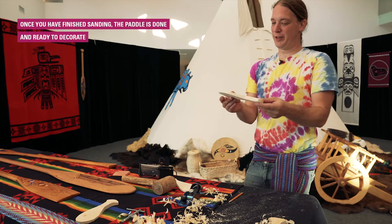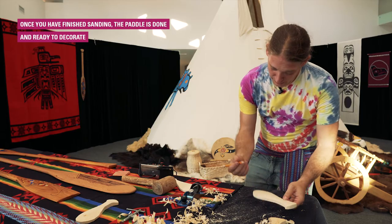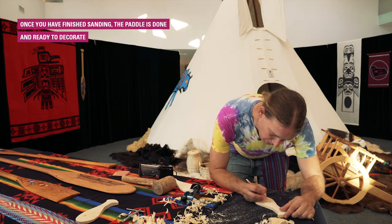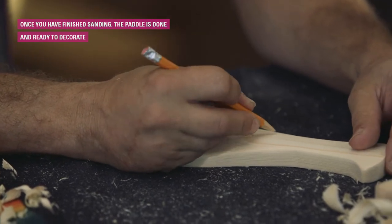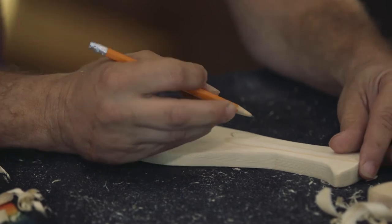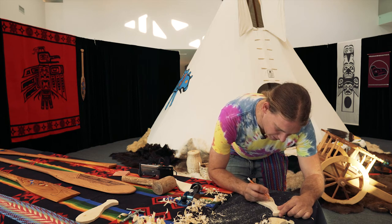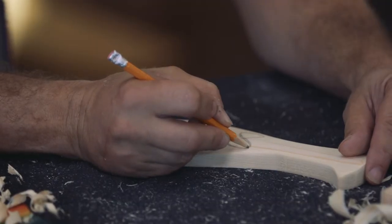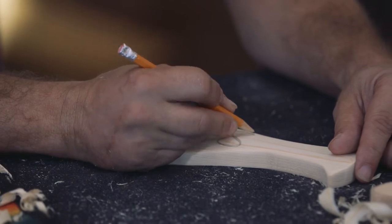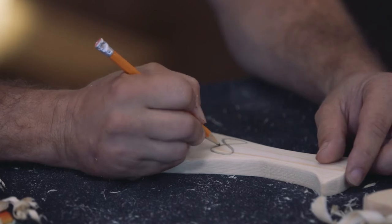We've got our little mini paddle carved, and I'm going to put an infinity symbol on it — just freehand it, because that's what I like to do. Sometimes it turns out really good and sometimes it doesn't. The important part is having fun and making something cool you've never made before. I'm doing the infinity because my family are Métis, and by joining our First Nations and European cultures, we had endless possibilities — the best of both worlds. Some people think of it as being halved, and some of us think of it as being doubled. The infinity represents the joining of our two cultures.